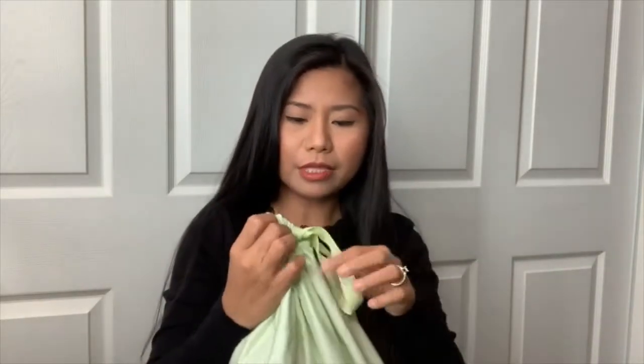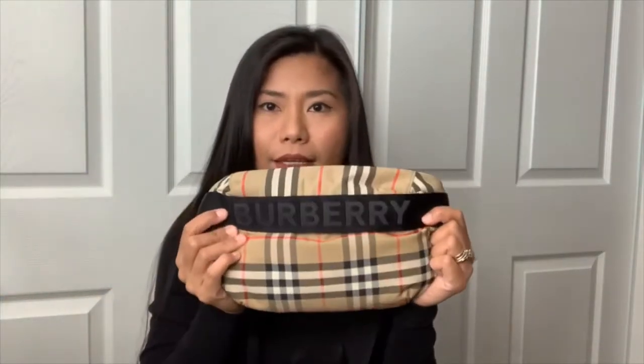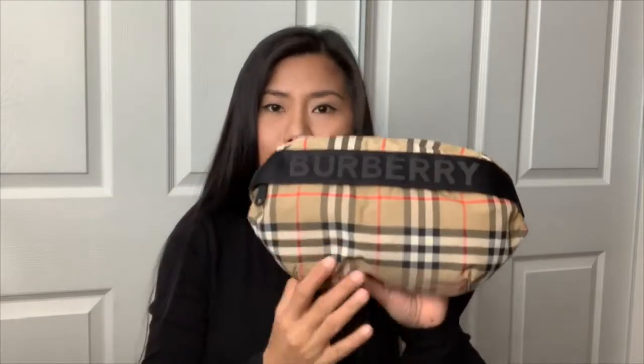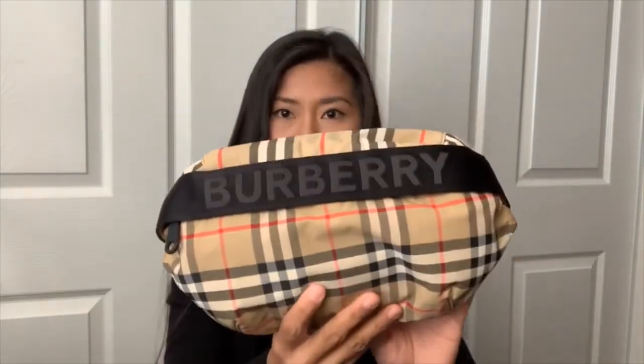Now let's go on to our bag review. I got the bag here — most of you have seen my Catalina trip, so you must have seen this bag. This is the Burberry Bond Bag in medium size, and the style of this is vintage checkered.